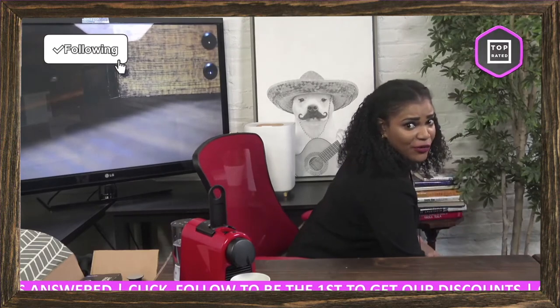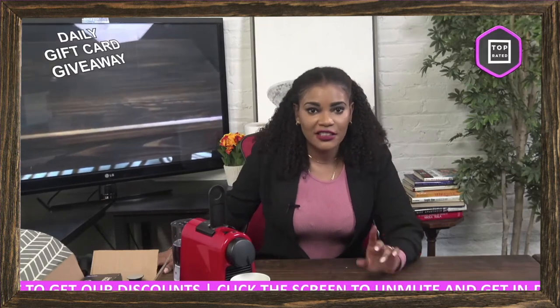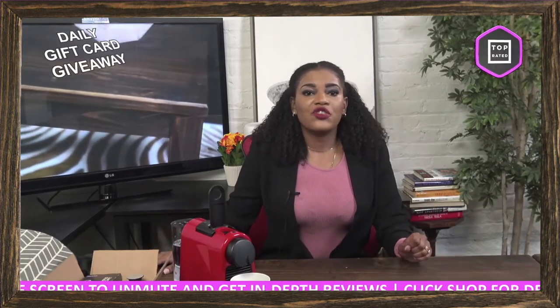This is heavy duty stuff and it's going to last you a long time — that's what's important about these products. Like I said, these products are very highly rated on Amazon, so they are almost guaranteed to satisfy your needs.